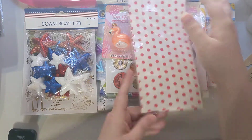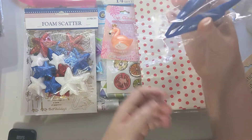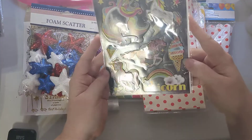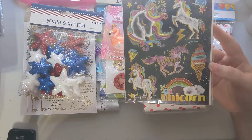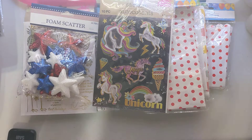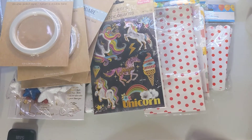I'm going to start doing little summer activities with my daughter, so I grabbed some little tweezers so she can use them to pick things up. Then I got these unicorn stickers — I hadn't seen these before; I love the chalk designs. I had the mermaid ones but not the unicorn ones, so I scooped those up. And of course I got more double-sided tape because I use that a lot.